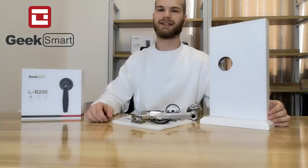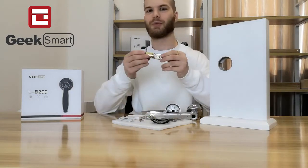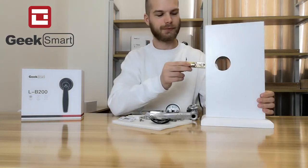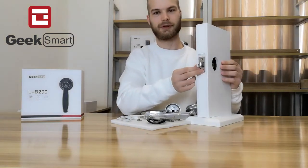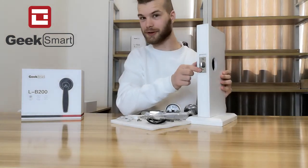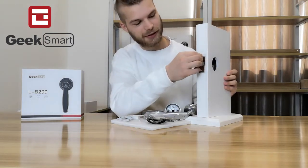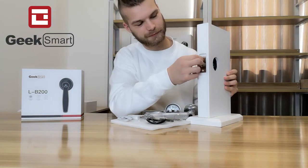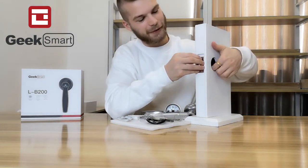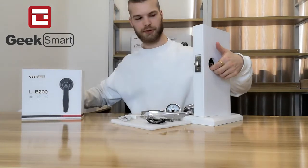Let's try and install the LB200 into our door. First, we take the latch and put it into the door frame. If there is no hole in your door, you want to make a hole first. Now let's attach the latch into the door. We fasten the latch with two screws — let's use a screwdriver for that.